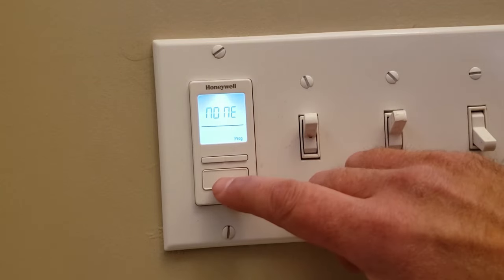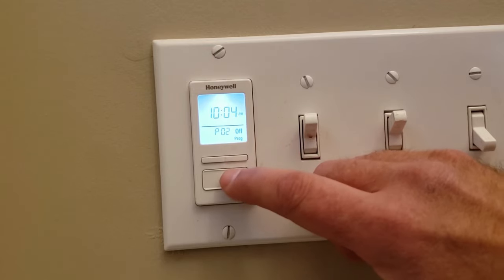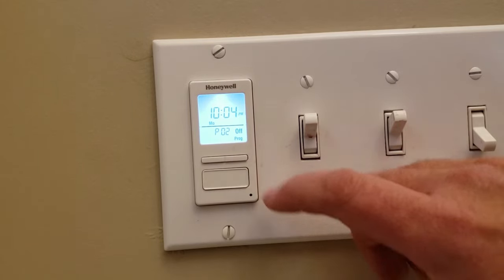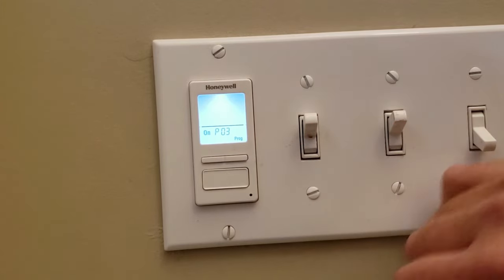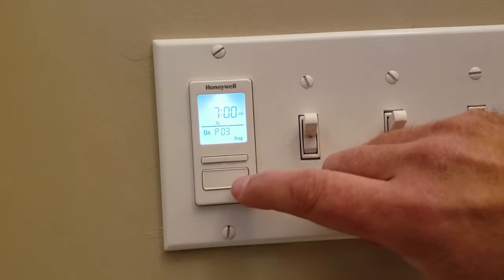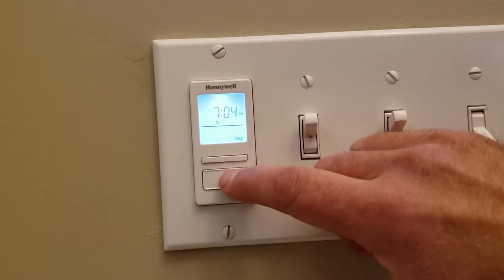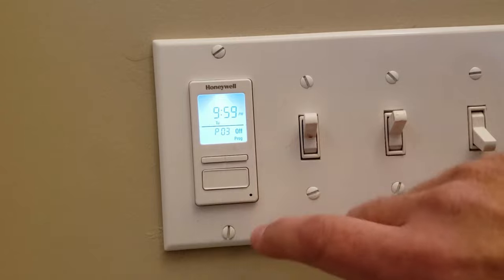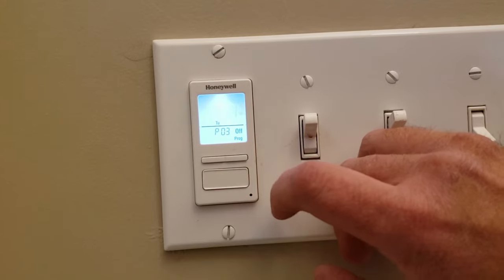We'll select the days of the week and select Monday. The time for it to turn off — 10:04pm is fine. And move over to P03. We'll select Tuesday and the light will turn on at 7:04pm. Select the bottom. Now we need it to turn off — have it turn off on Tuesday at 9:59pm.